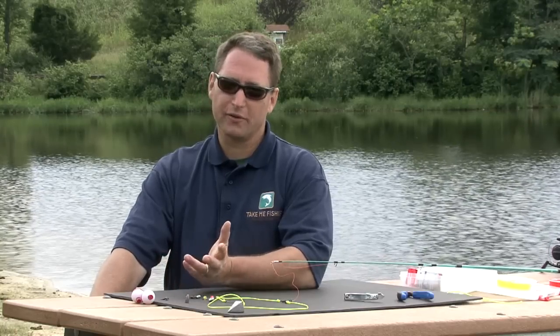Hi, I'm Tom Keir with Take Me Fishing and today we're going to talk about fishing rigs. A fishing rig is any of the gear that you attach to your line. It could be a hook, could be a bobber, could be a swivel.